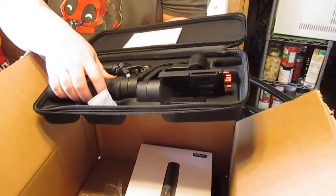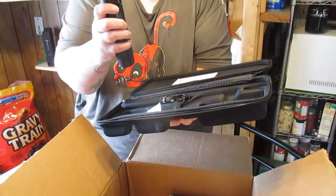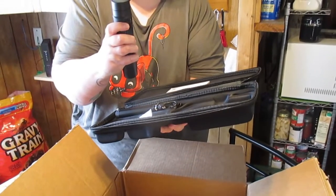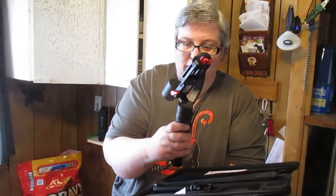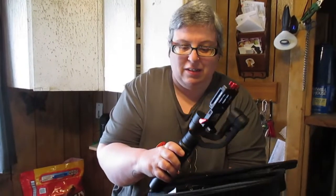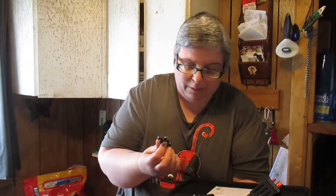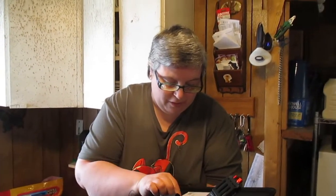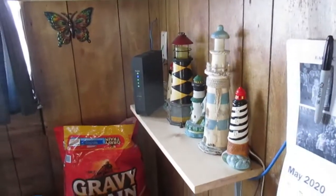It comes with a case. I guess I accidentally just turned it on without meaning to. They say don't turn it on without the camera on it yet, but I bumped the buttons. I'm sure it's going to need to be charged first. Anyway, that's the giant unboxing. Don's getting the Ethernet cable set up.